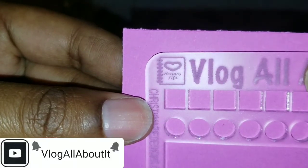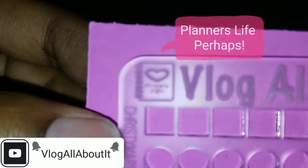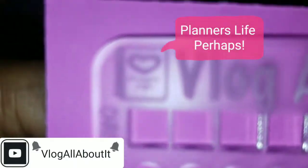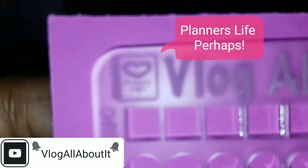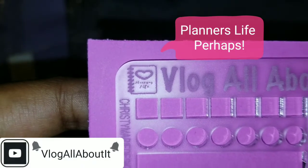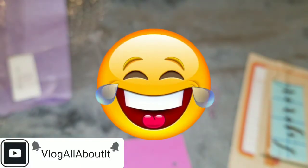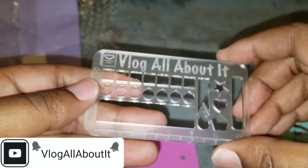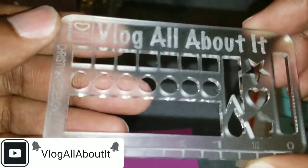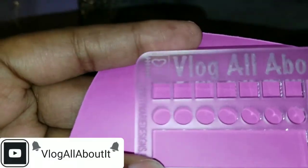Let me see what this says. It says something with 'life' on it — let me try to zoom in. It doesn't want to zoom in. I still can't tell even off-camera. It says something 'life' on it. I'm sorry Christy, you might have to tell me what that says — I can't read it and the camera doesn't want to focus.